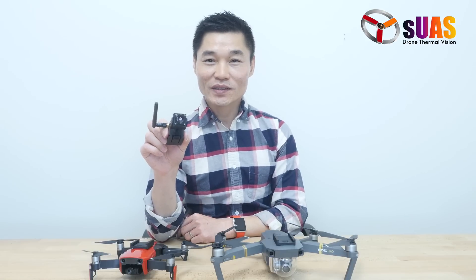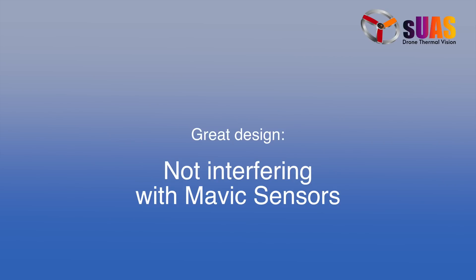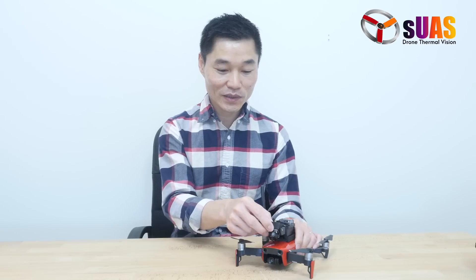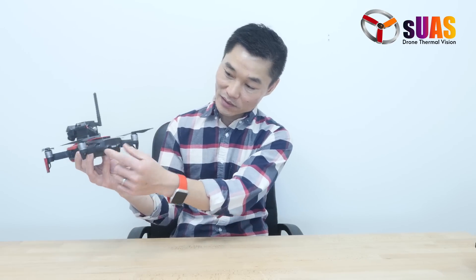This FLIR Boson system will also fit on the regular Mavic. You can tilt the angle from straight forward to more than 45 degrees down. The main benefit is that all the sensors — downward sensors, front sensors, and back sensors — are clear from the system. So you can still fly this as if you don't have the Boson on top.